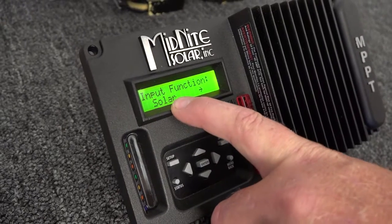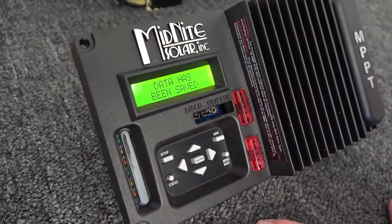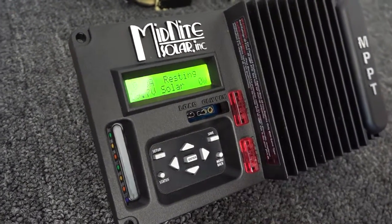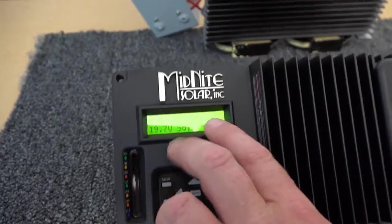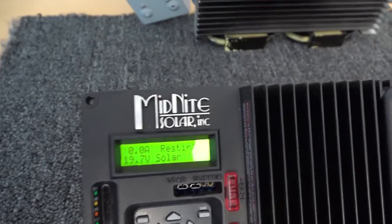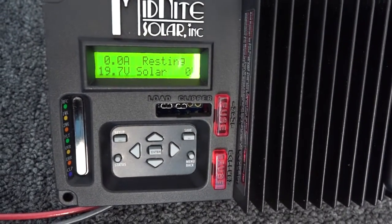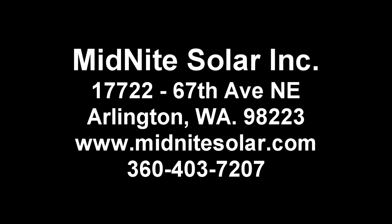At the end, it's going to come up and ask us what input function we want, and we want solar mode. And that's it — the data has been saved. It's going to reset itself and it's ready to go to work. You can see our battery is 19.6 volts. We're doing zero watts and we're resting because we don't have any PV hooked up to this one since we're using it for a video. So that's pretty much it. Until next time, this is Ryan from Midnight Solar.